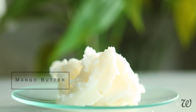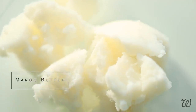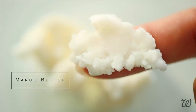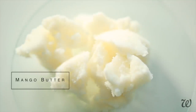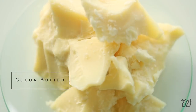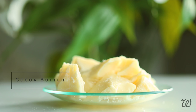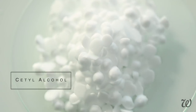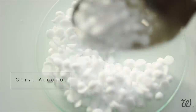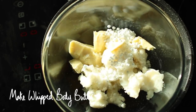In this whipped body butter, mango butter is elevated from opening act to headliner. It's a soft, nutrient-rich butter which hydrates, heals and improves the overall appearance of your skin. Its semi-hardened state makes it easier to absorb, packing it full of vitamins C, E, and folates. Cocoa butter's occlusive properties provide a thin barrier on the surface of your skin to prolong hydration and prevent moisture loss, and it also gives a wonderful chocolatey aroma. Cetyl alcohol gives the body butter a smooth application and its own moisturizing properties while keeping a firmer texture.